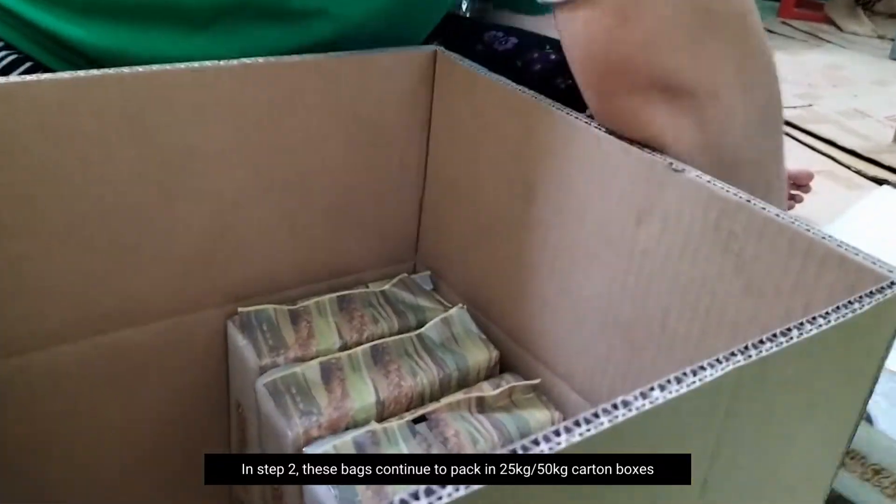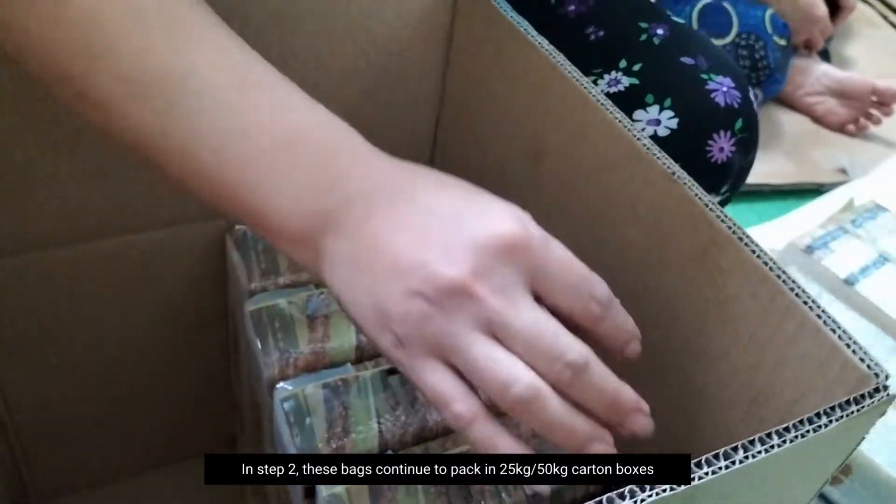This base continues to pack in 25 or 50 kg carton boxes.